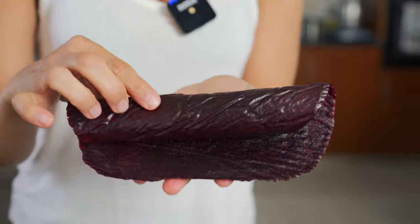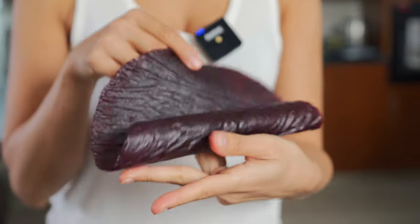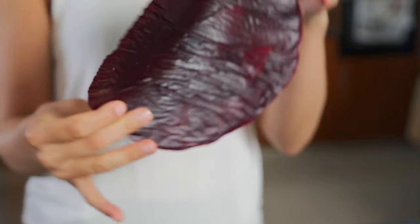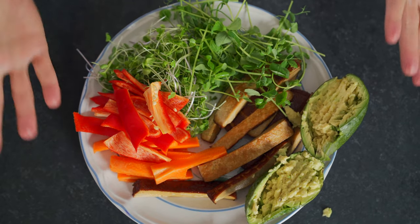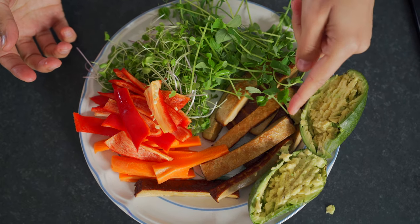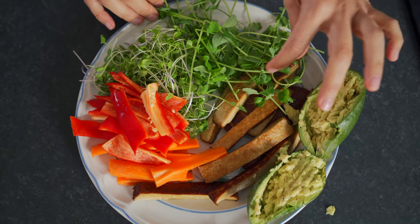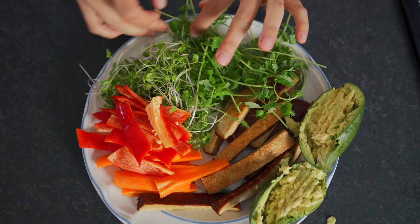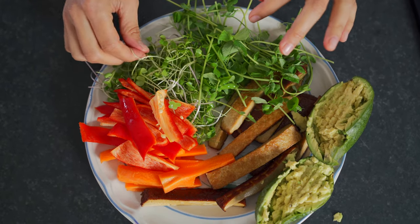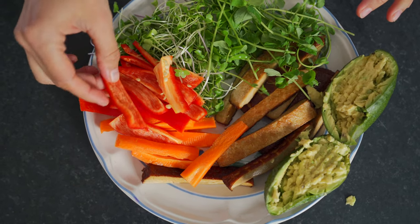Look at these and look how pliable they are — you can roll them and they don't rip or crack or anything. So these are my wrap ingredients. I am using some mashed avocado, some smoked tofu which is organic, some microgreens — these are lentil microgreens — and this is a combination of broccoli and arugula, and some carrots and also some red peppers.